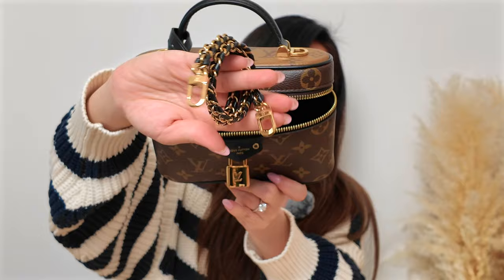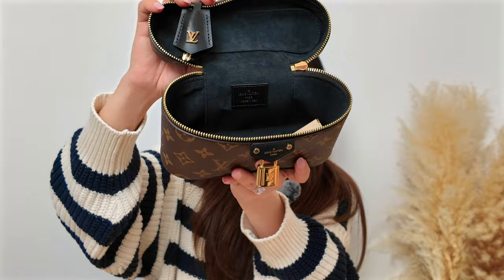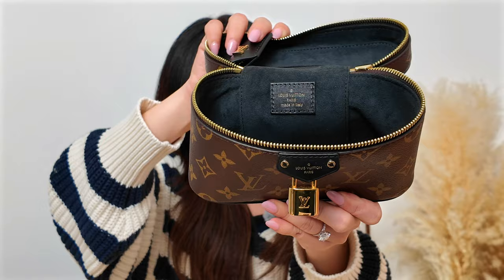When you open it, it comes with the leather strap and chain. Oh, this is gorgeous — it's giving Chanel! The bag is made in Italy.